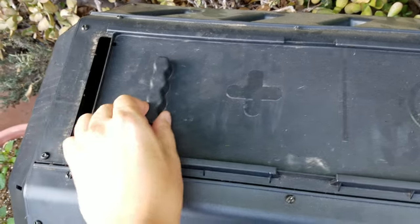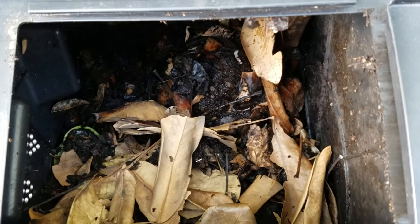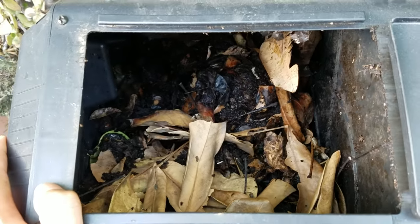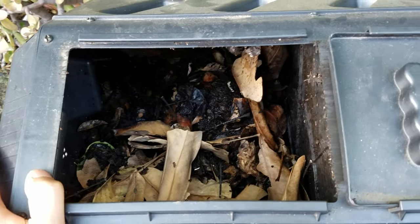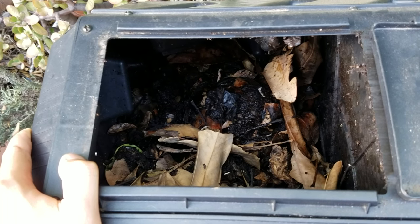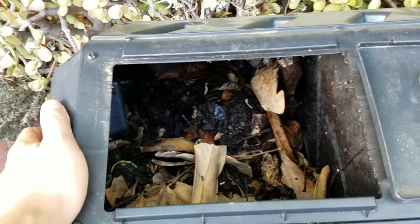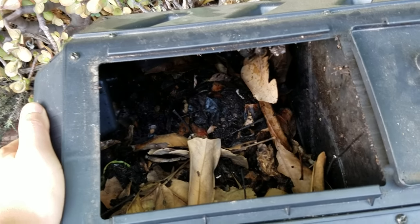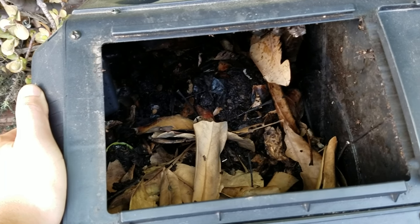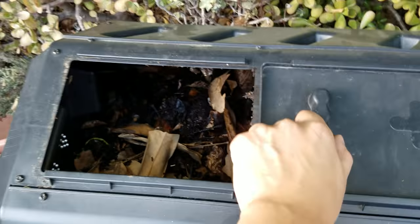Other ways to get rid of them: you can lime it. If you have a ton of black soldier fly larvae, you can add lime and it will basically kill them all. You can also add a lot more browns — dead leaves, sawdust, shredded paper — which dries it out and adds material they don't eat.